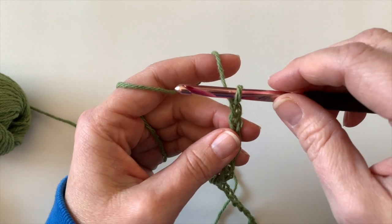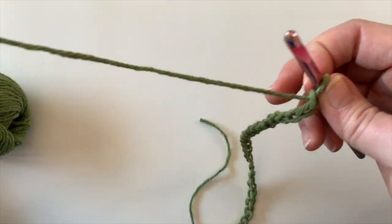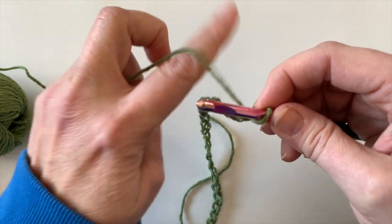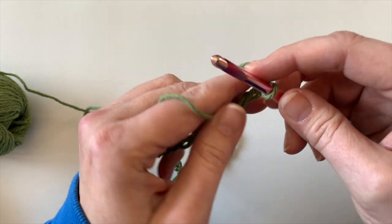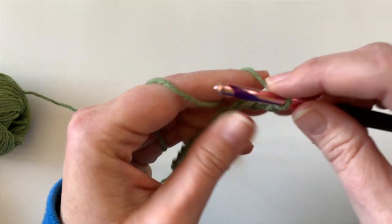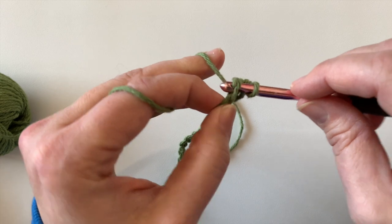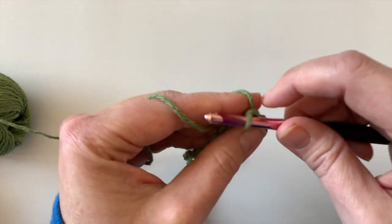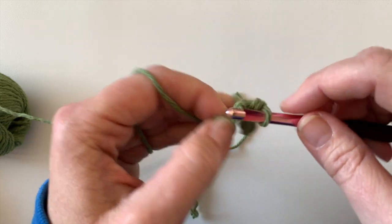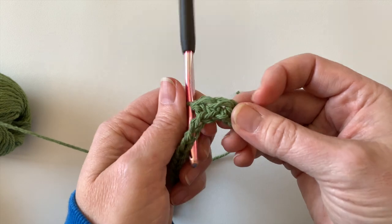For row 1, if you already know how to crochet, the nicest way to do the beginning row is to work in the back bumps — work a single crochet in the back bump all the way across. If you're finding that too difficult, I will show you how to just work into the chain, which is a little bit easier.